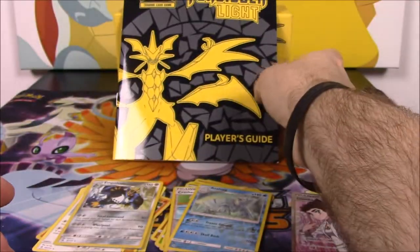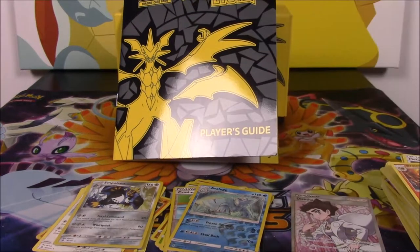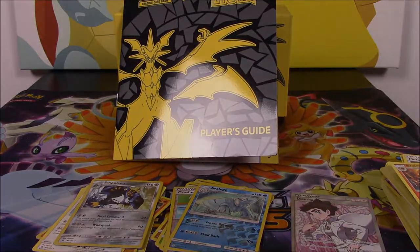So that's going to be it for this Elite Trainer Box opening. I hope you enjoyed this — if you did, let me know in the comments down below. Don't forget to subscribe to see more Pokemon card openings, and we'll see you next time.